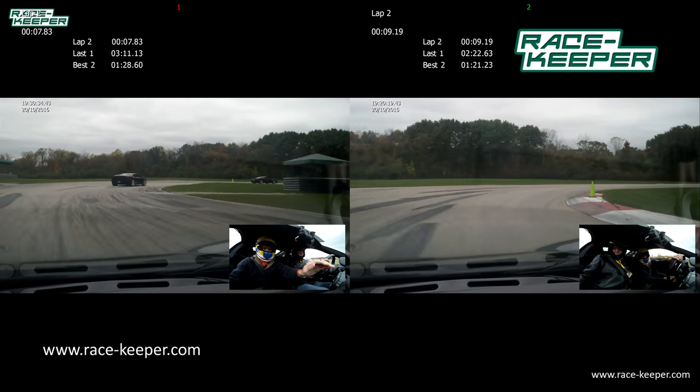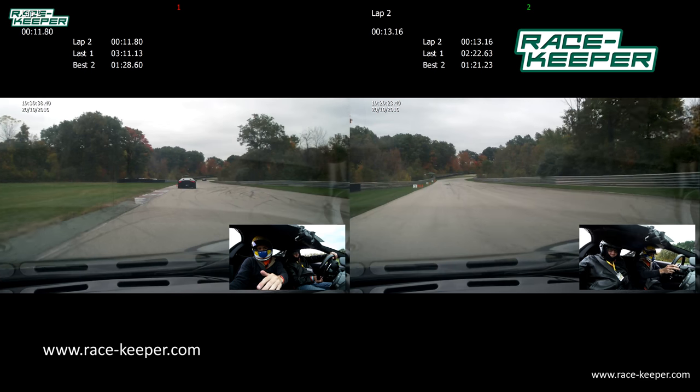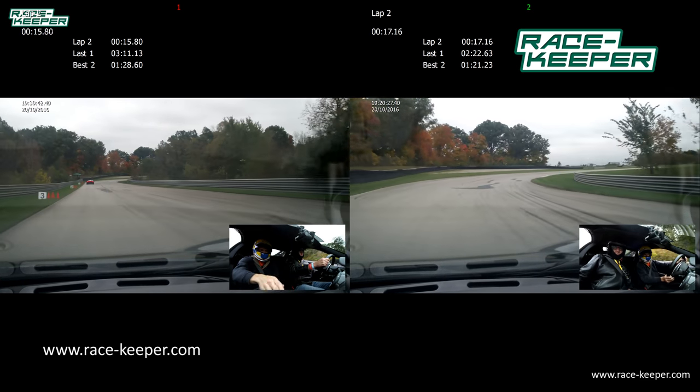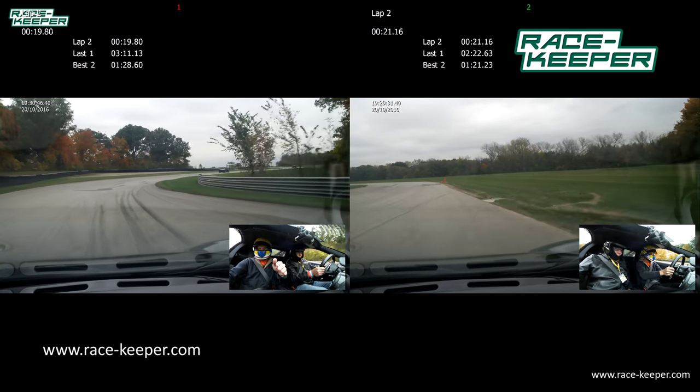Nice and easy on the brakes, we've got a sharp right-hander, bringing the power all the way over, rolling on power as we come down through the power straight, bringing it back over to the right.